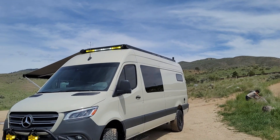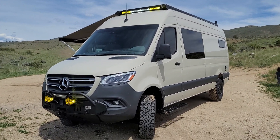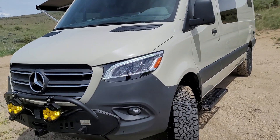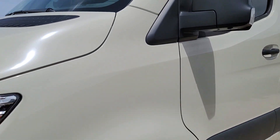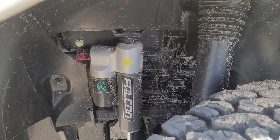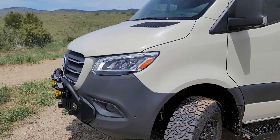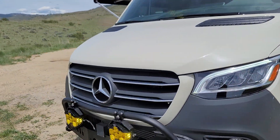You can see the little WeBoost back there in the corner. These guys wanted — and we kind of do it as a must once we do the build-out — some 4.3 Falcons, fully adjustable in the front and rear, which just make this thing ride super smooth up the washboard.